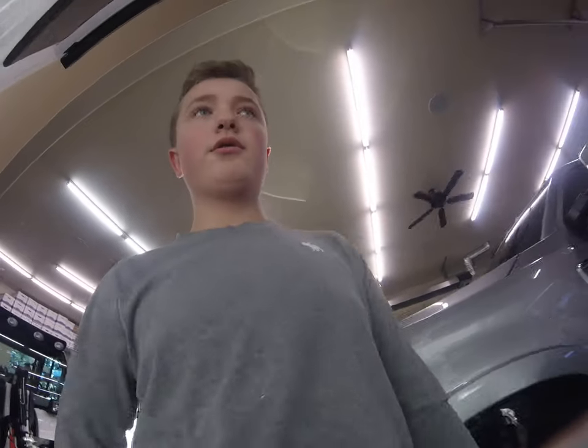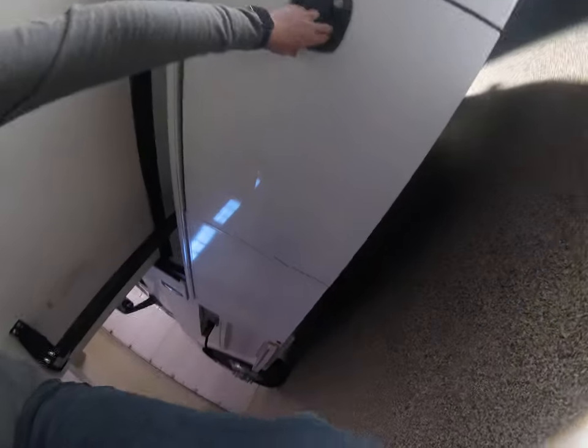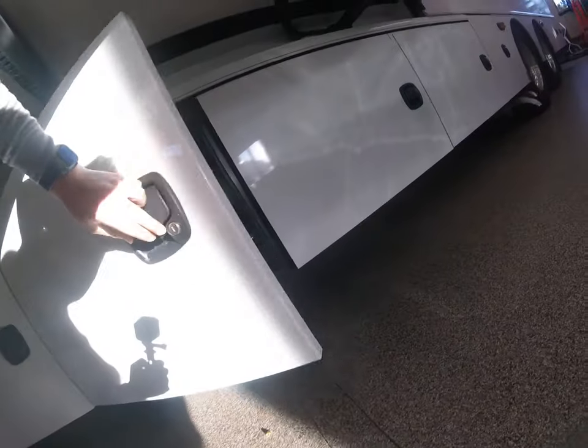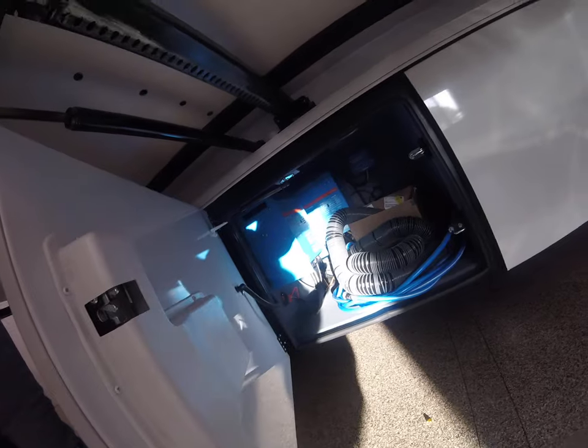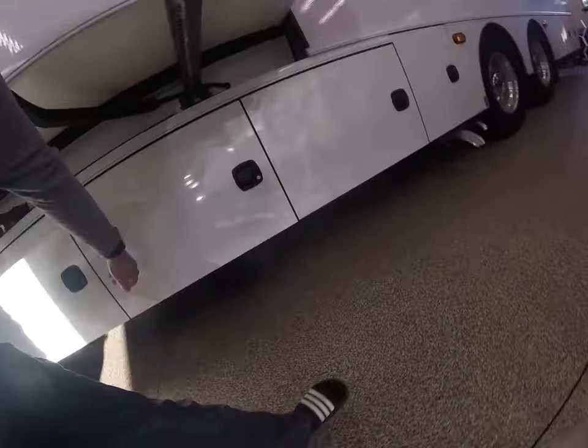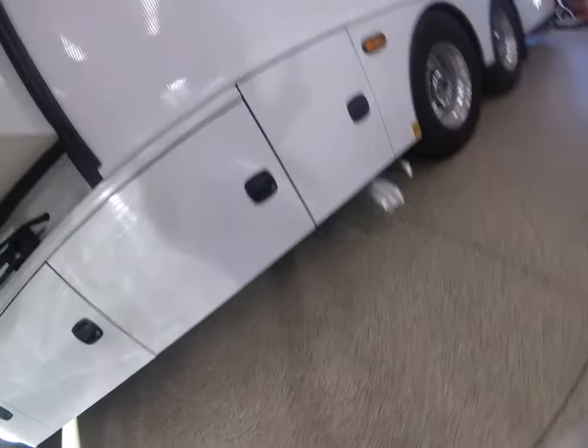Let's start off by going through the baggage doors. We picked AGM batteries and added an extra AGM battery. Double inverter, so you can run one AC unit driving down the road off those AGM batteries. 55 gallons of gray and black water.